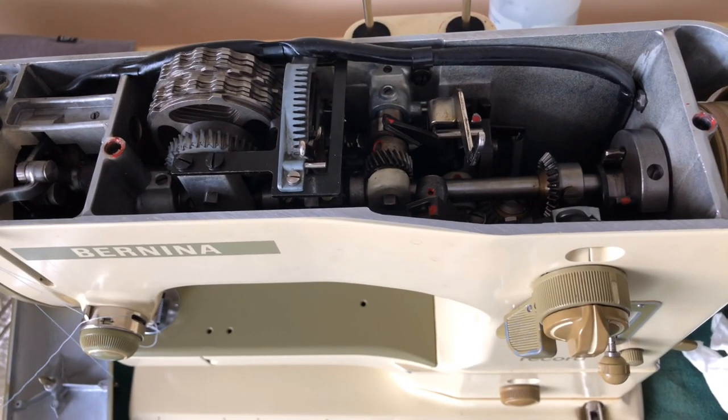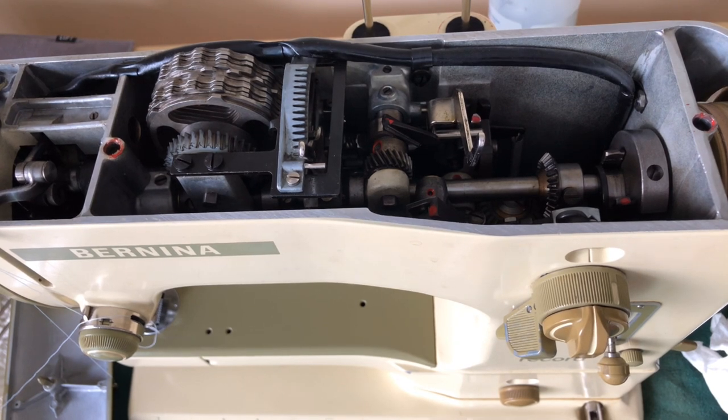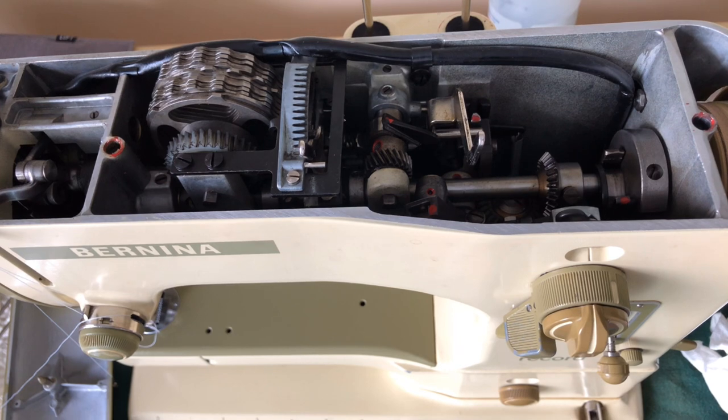This can happen with any vintage sewing machine — I'm not picking on Berninas per se, but in this case the Bernina is the machine we're dealing with. It can happen to a lot of machines that sit. When they go into hibernation and sit for long periods, I like to say they go to sleep, and getting them to wake up is not always easy. You may remember the iconic scene in The Wizard of Oz where Dorothy goes up to the Tin Man and he can't move, and she starts squirting him with oil. And eventually he's able to move again. That's an overly simplistic way of talking about sewing machines, but it fits.